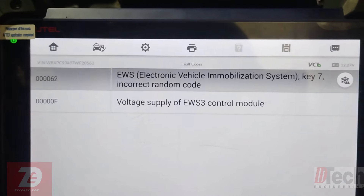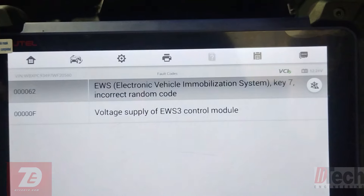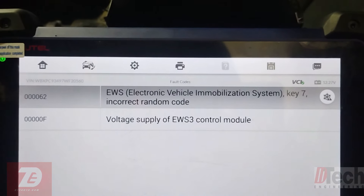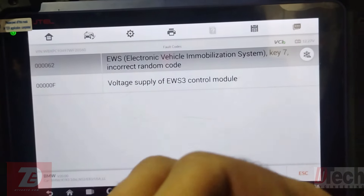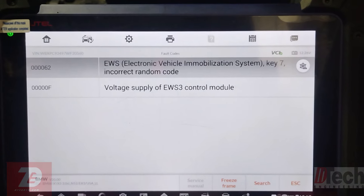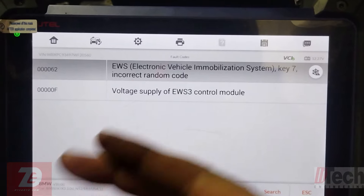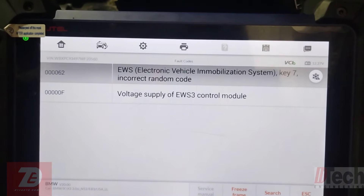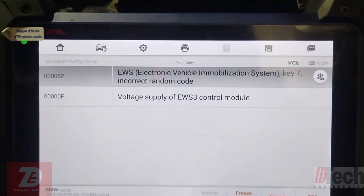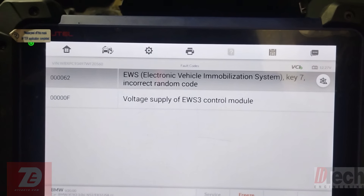This code was there before but the vehicle had operated fine with it, so I'm not too concerned right now. The one causing our trouble is: key number seven, incorrect random code. This is now a second tow-in with the same situation — a key not being recognized because its code is not correct. The EWS identifies the key number but is not happy with the key information.